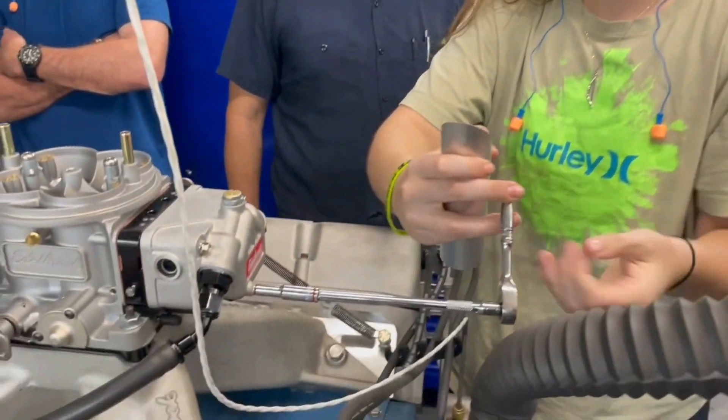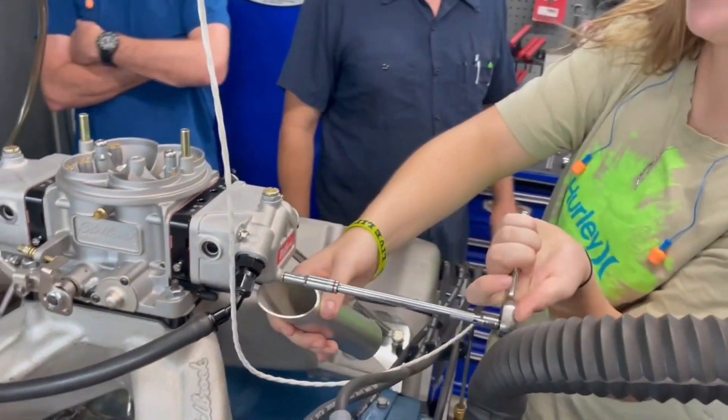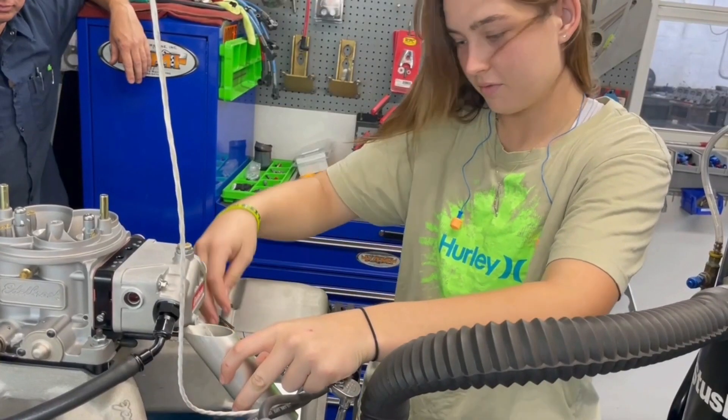Currently draining the fuel out of the drain port. It's a cute little tub.